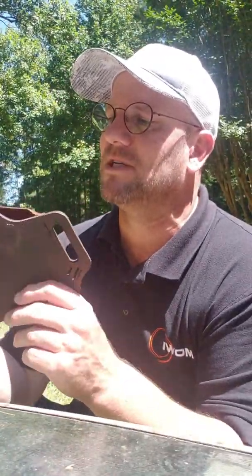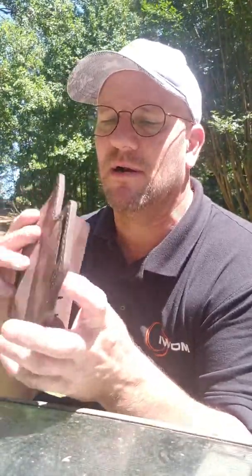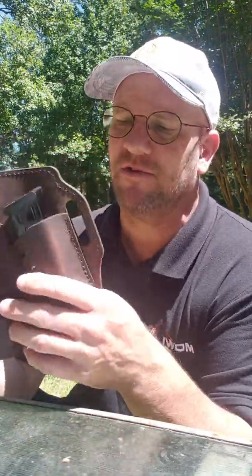The thing showed up yesterday, and I put it on, and the first thing I thought was: wow, this thing is so comfortable. There's nothing poking me, nothing digging into my skin anywhere. Even against my skin without a shirt tucked in between the holster and my skin, it's still very, very comfortable.